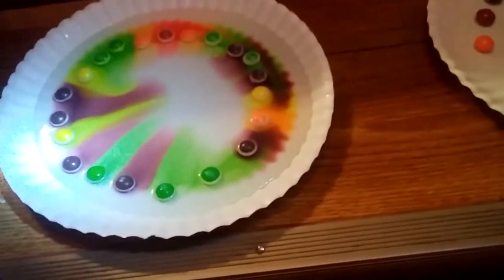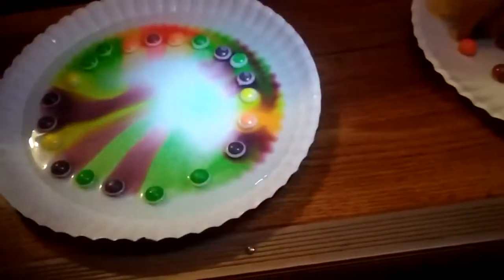Which ones are spreading out the most, JoJo? Purple. Tell me color — why the purple ones? Green and brown. It's making a pretty pattern, isn't it? I might want to start a little later to make the colors mix.